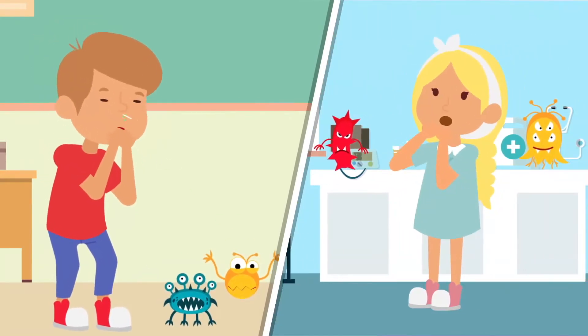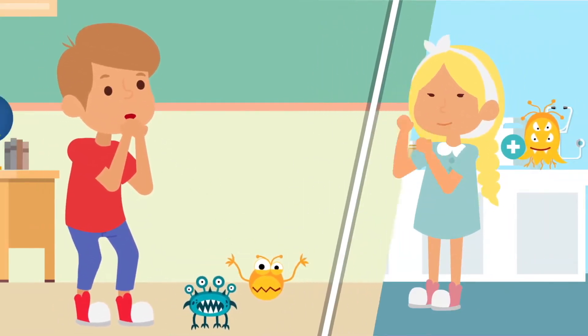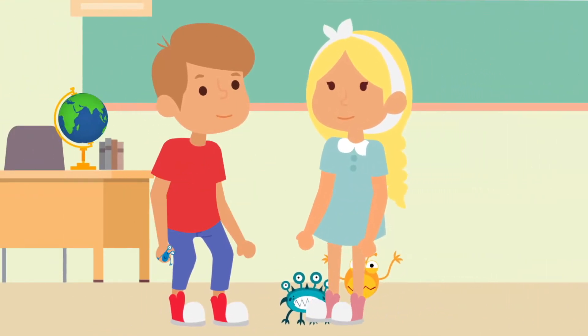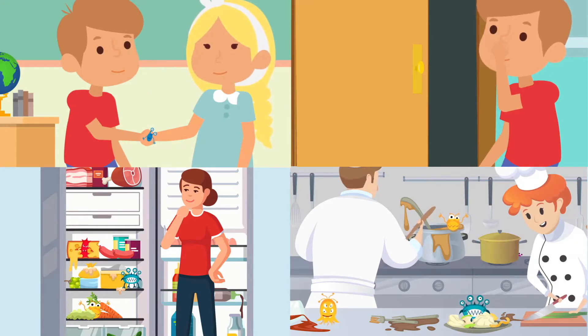Coronavirus is spread via droplets from your nose and mouth that land on surfaces when you cough and sneeze, which can be picked up by others' hands. Do not cough or sneeze into your hands, because you can then spread coronavirus to many surfaces, including other people.